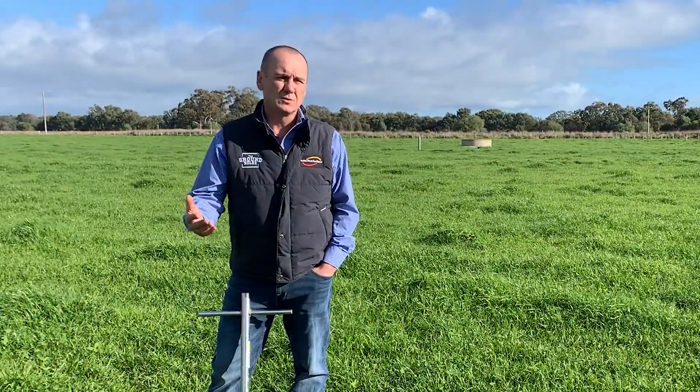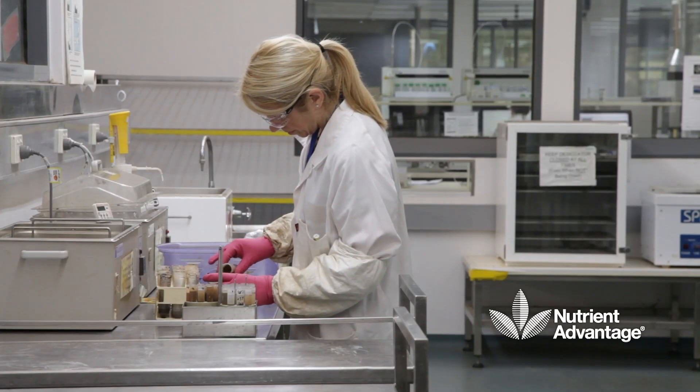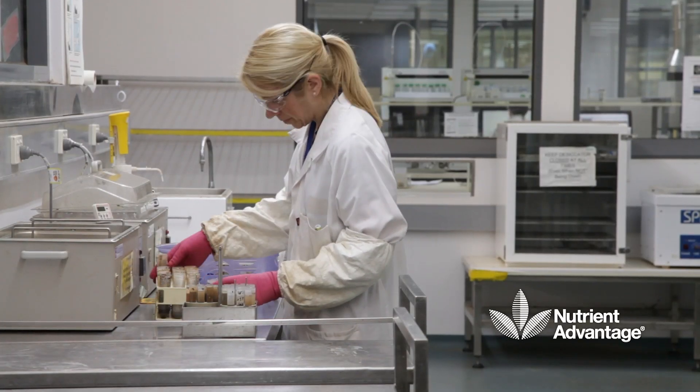The same rules apply: we want at least 30 cores taken to 10 centimetres, and using a reputable lab that is ASPAC and NATA accredited, like Nutrient Advantage.